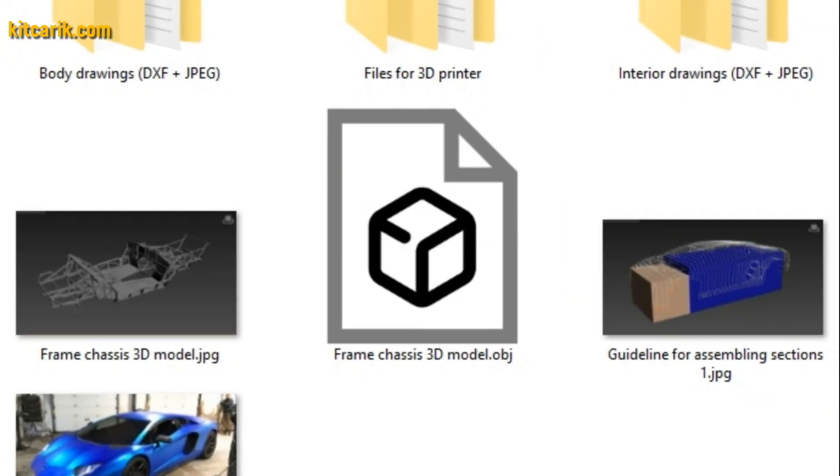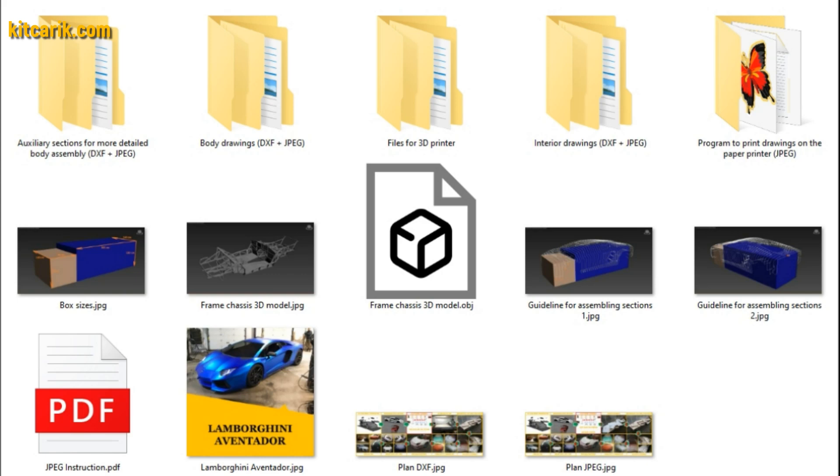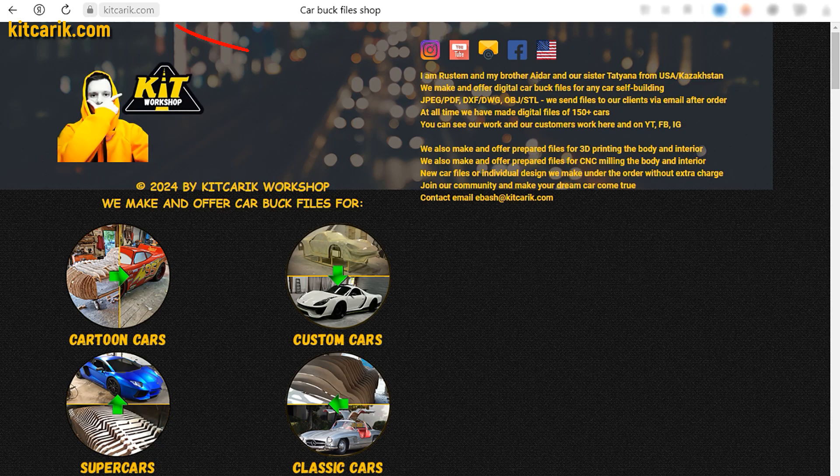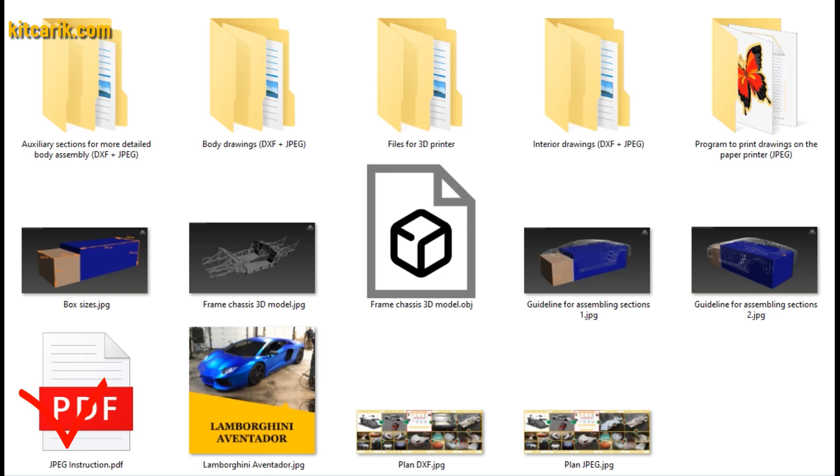We make available electronic drawings for the construction of a body and interior of any desired car. If you need digital car buck files, then welcome — we have digital car buck files of the desired car. Detailed text instructions are included. The set also includes a special program for printing drawings on a conventional paper printer or large plotter.